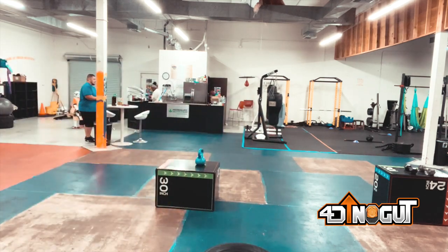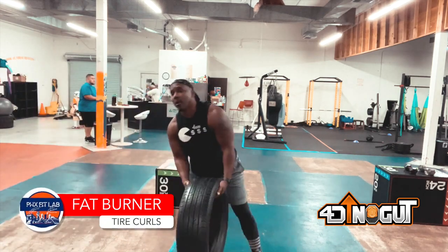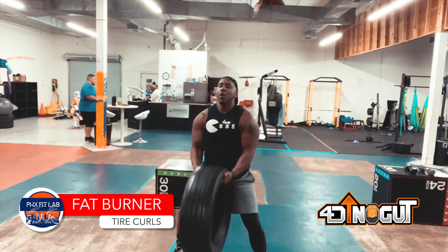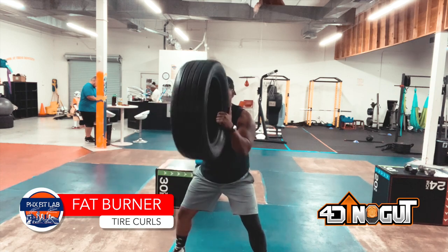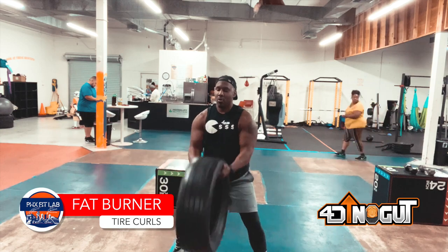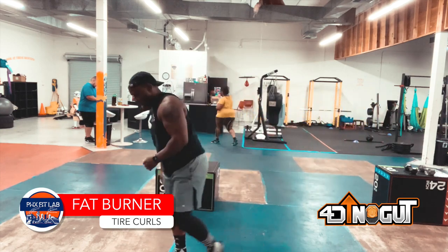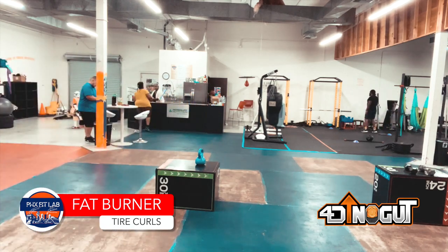Next one is tire curls. A question I get all the time is where you get tires from — pretty much anywhere. Walmart will even give them to you in some cases, but less friction if you go to a mom and pop place. It costs money to recycle tires, so they will be more than happy to give you some. Stay in the squat, a little more than shoulder width apart with your feet, and curl the tire to your face — don't hit yourself in the nose.